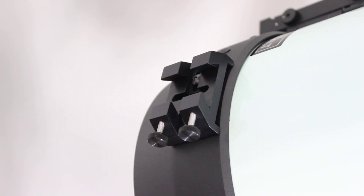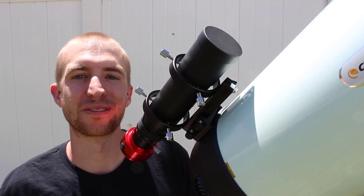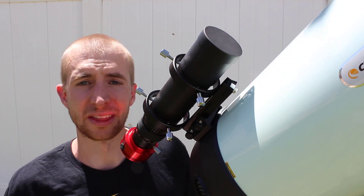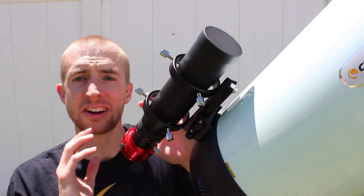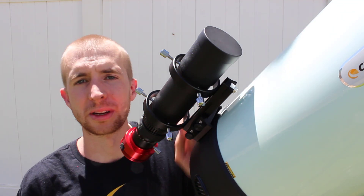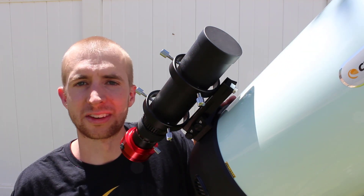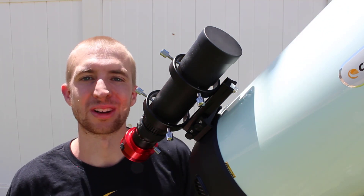That is my review of the Stellarview 50mm Photographic Guide Scope. This is a sweet guide scope — I'm so glad I bought one. I was a little hesitant at the purchase price, but it has given me much better performance. It's very versatile: you can use it as a finder scope and as a guide scope, and the six-point ring system has really made my guiding much more stable. This is a sweet setup for refractors and for short focal length telescopes like the Rasa. I hope you enjoyed this review — thanks so much for watching, and clear skies.